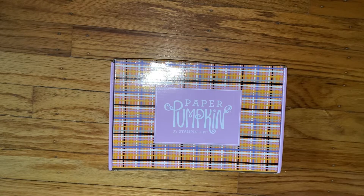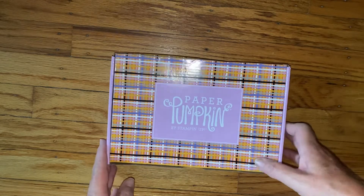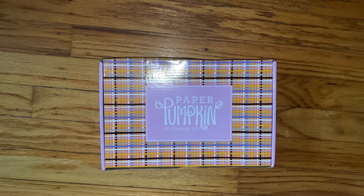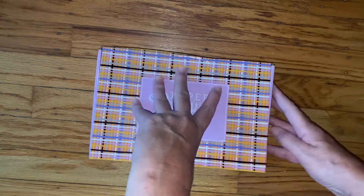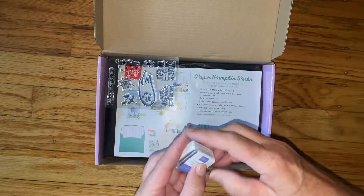Hi everyone, I'm Joanne and welcome to my channel. Today I'm opening the September 2022 Paper Pumpkin — it's called Spooky Treats. I haven't seen any spoilers on this, so I have no idea what's in this box. I don't know if it's cards, treat bags, I just really don't know, so let me open it.